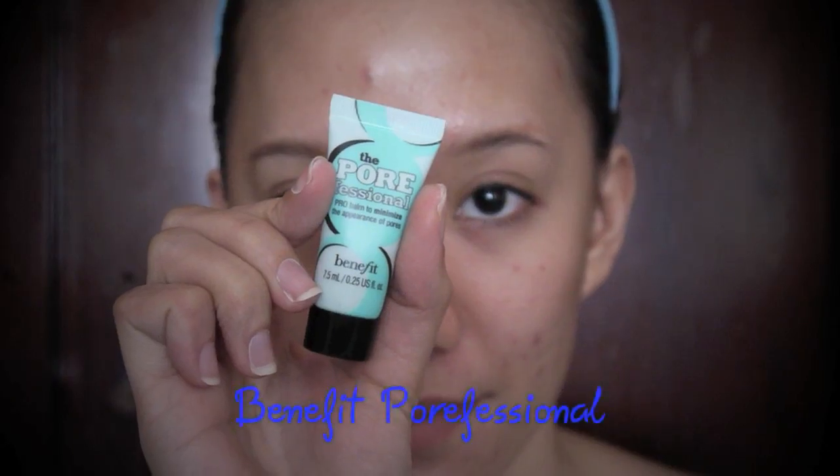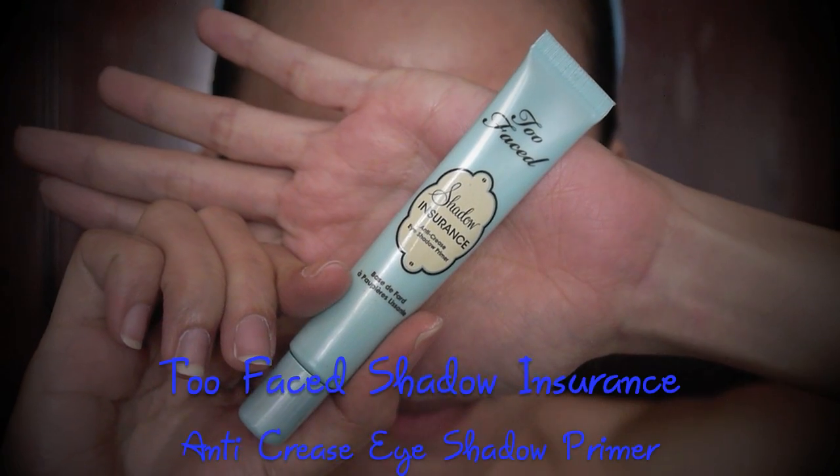Begin with well moisturized skin. Apply primer to protect your skin from the face paint. Apply some eye primer as well to protect the eye area from the face paint and prevent creasing.